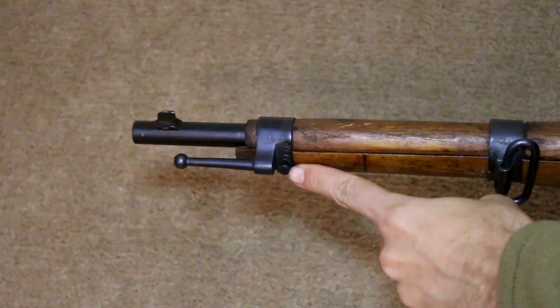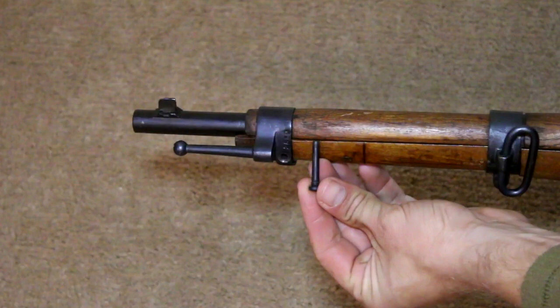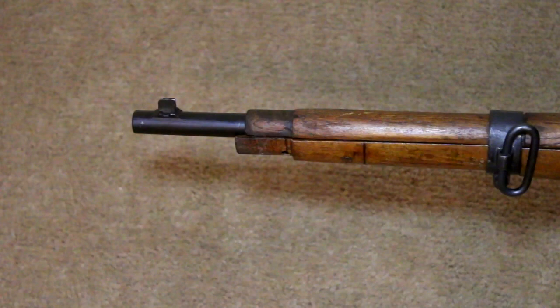Next will be the front barrel band, which is held on with a single screw. With the screw removed, you can slide the barrel band and stacking swivel forward over the front sight post and off the rifle.